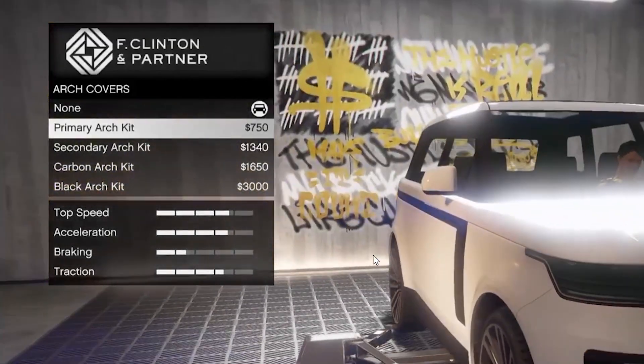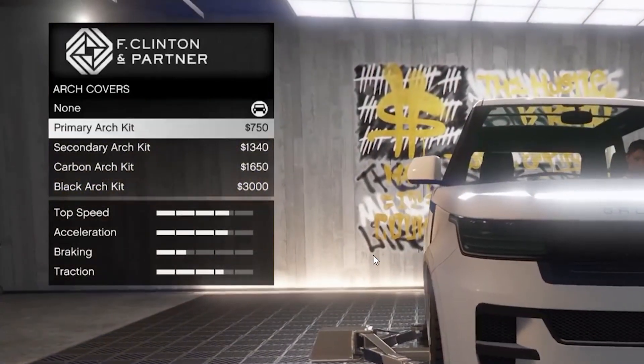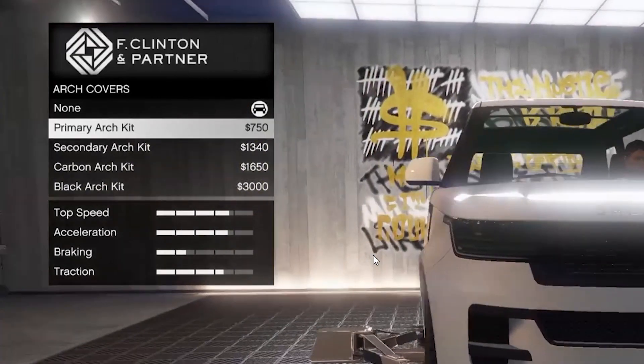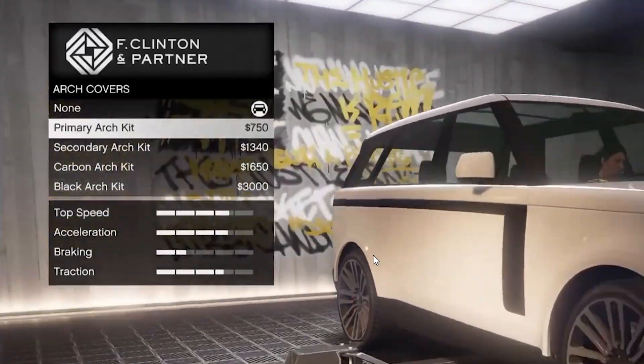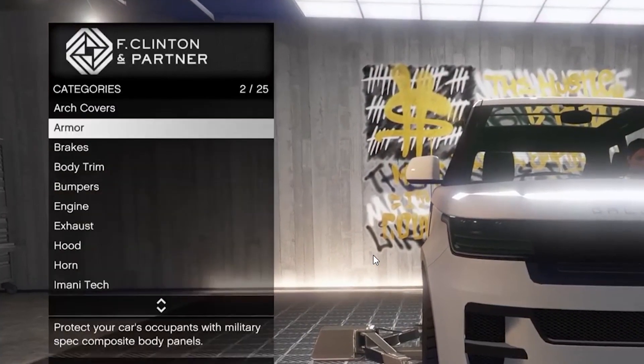Arch covers — there's no armor. There it is. I don't really like the arch covers, it just makes it more unrealistic. Who would make it carbon? Personally, I'm not a fan of arch covers.